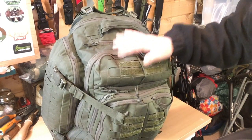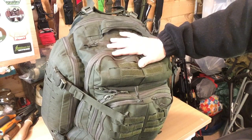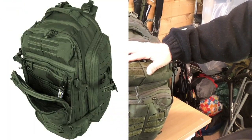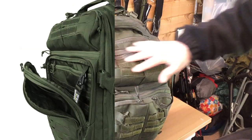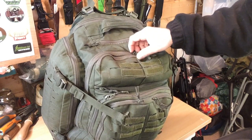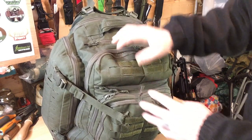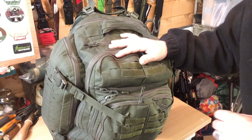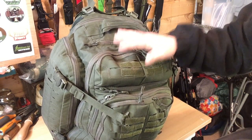This bag here is a bit of a beast — it's very easy to overfill it. What I'm going to show you now is the 11 external pockets and 24 internal pockets, plus the laser cut platform on here. The bag itself is 62.2 liters, so it is a big bag. Let's look into all the pockets now.